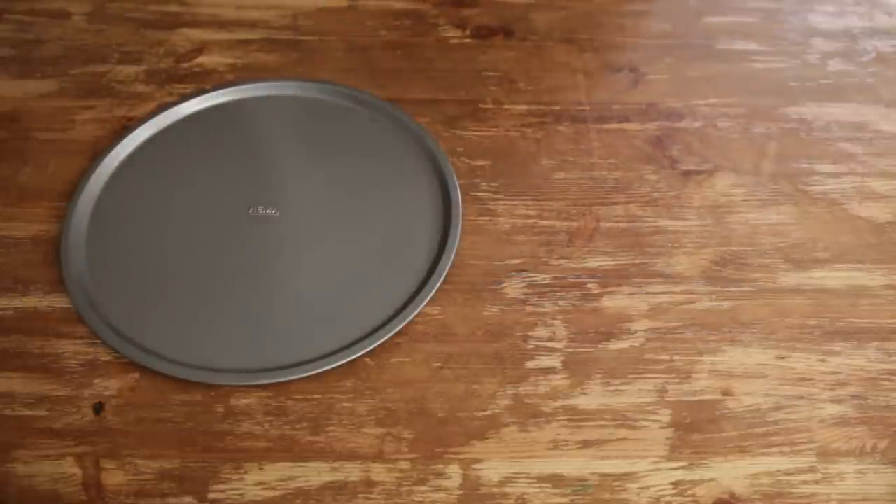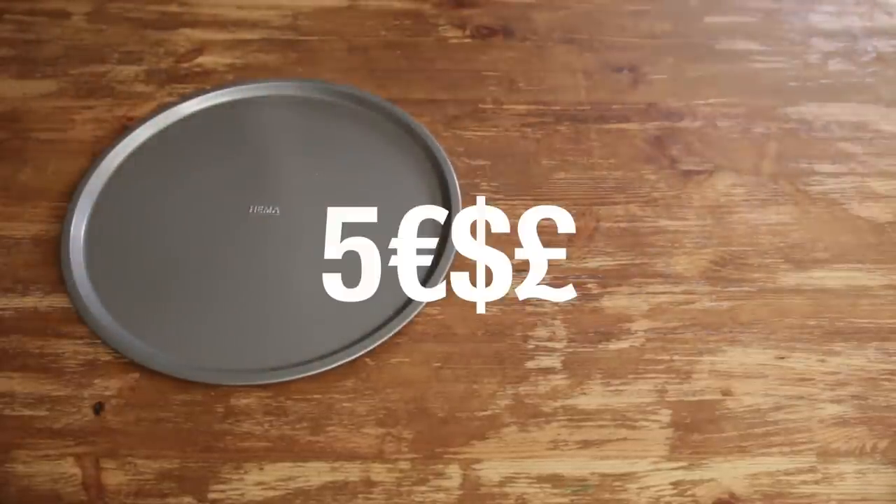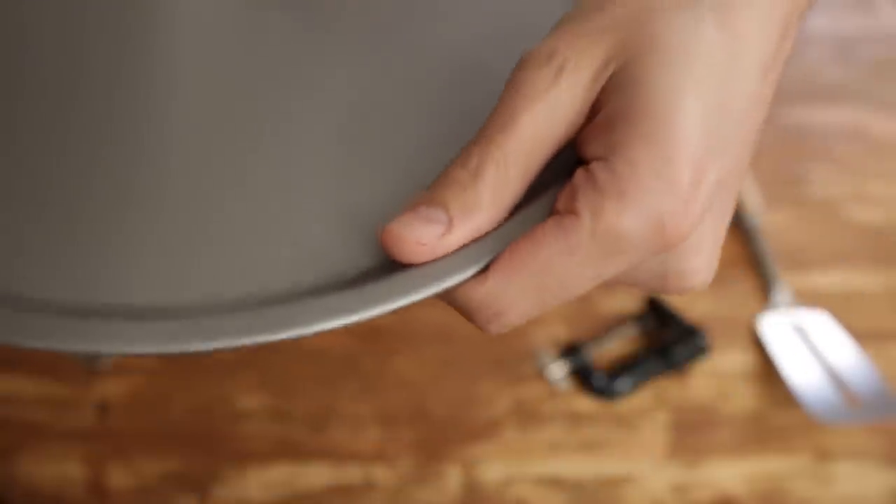First off, you will need a round and non-stick baking tray. I got this one for 5 bucks but I'm sure you can get one on Craigslist for much less. This will be the main surface of our pizza peel.